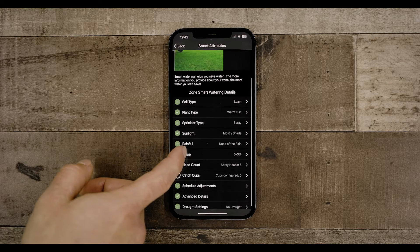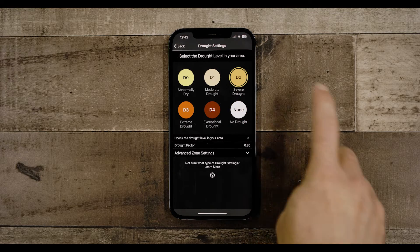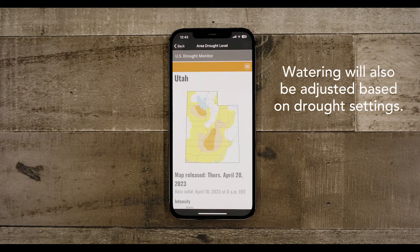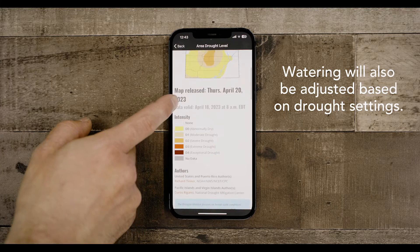Given the recent extreme drought affecting much of the western U.S., Orbit has built additional controls into the Beehive app to help you manage your water use. If you are in a drought-stricken area, we recommend you select the drought setting applicable to your location — watering will be adjusted based on these settings. Using the link in the app, you can look up your local drought restrictions using just your zip code.